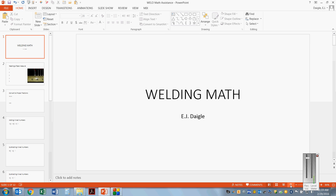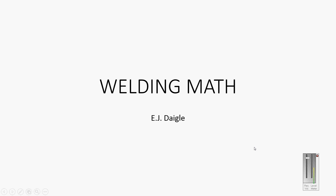All right, here we go. I'll do a short little review for the upcoming test on some of the basics of welding math.